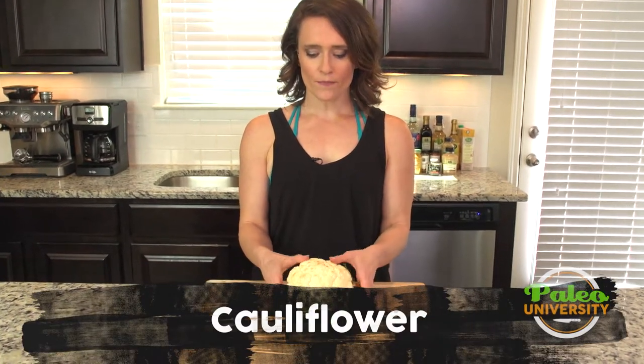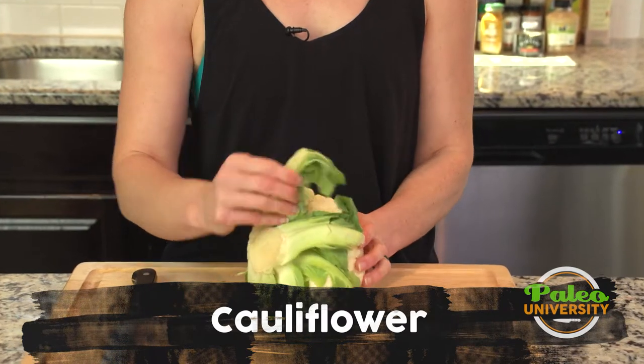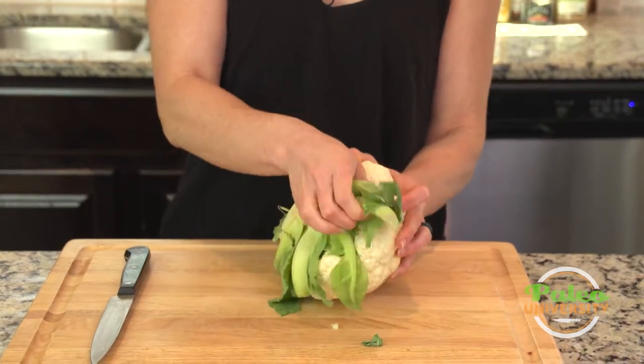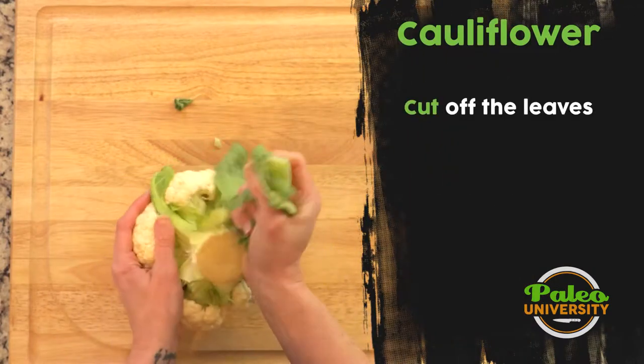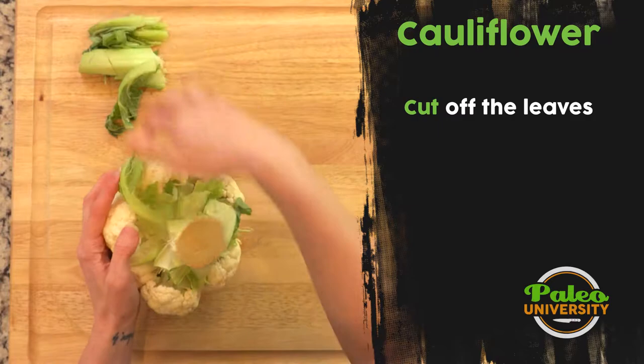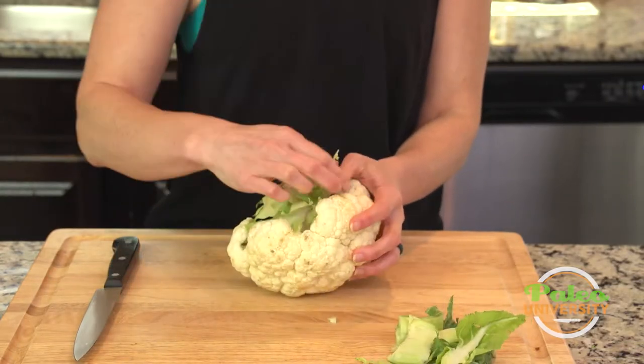So this is our cauliflower. You can see it's got this thick stem underneath and some pieces of the greenery that was once attached. I'm just gonna try and rip these back as best I can to expose more of that stem. Cauliflower can be a little difficult to get into, but once you learn some of the little tricks it's not that hard.